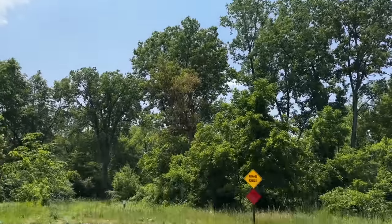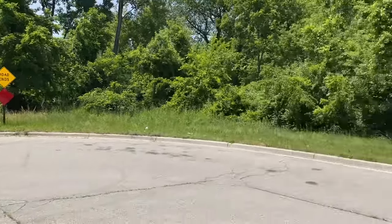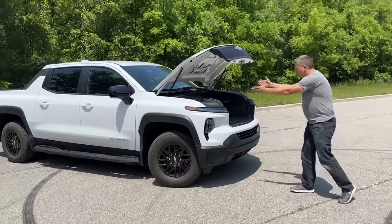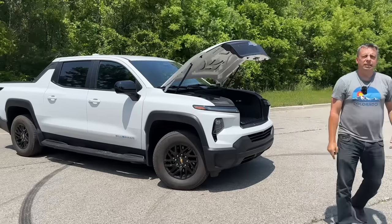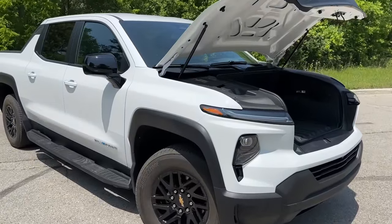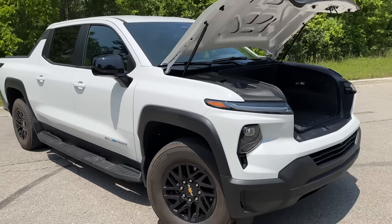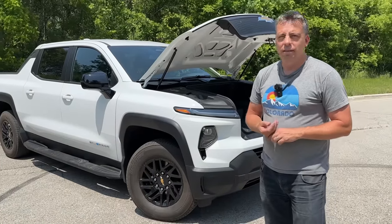Welcome to Michigan where Andre and I are enjoying a lovely day. The day is lovely, but this is not a nature show — it's about the new electric Silverado work truck. In this video we're going to do a complete walk-around, take it for a ride, and at the end we're going to let you know just how much range it has, because the number is staggering.